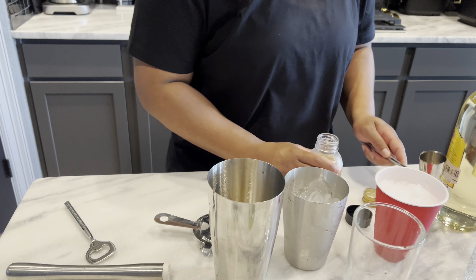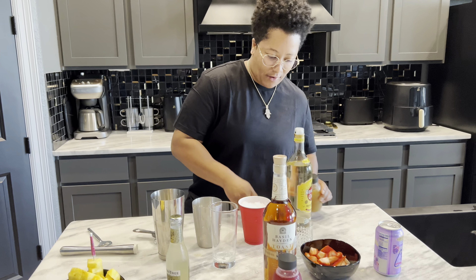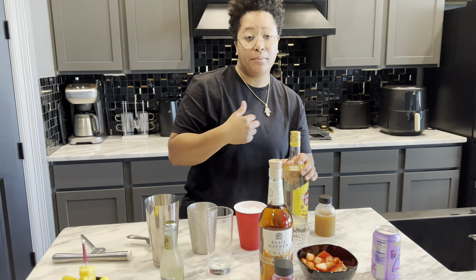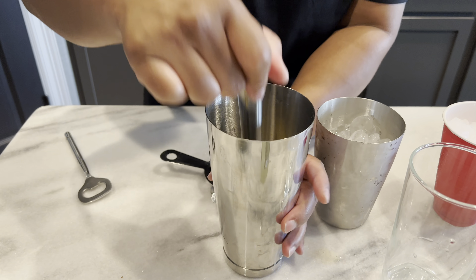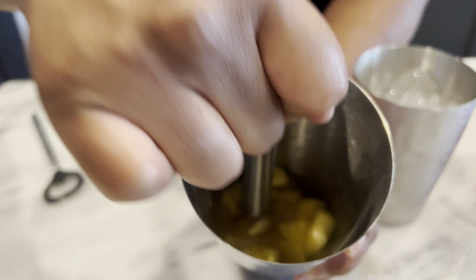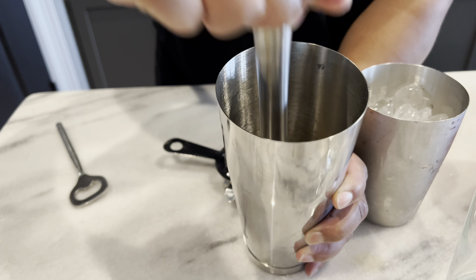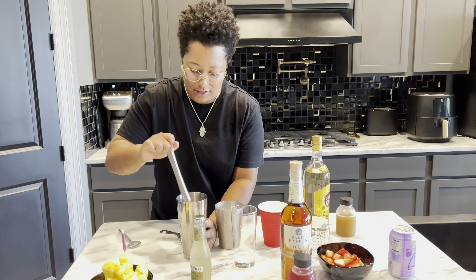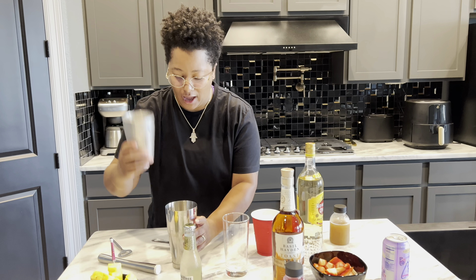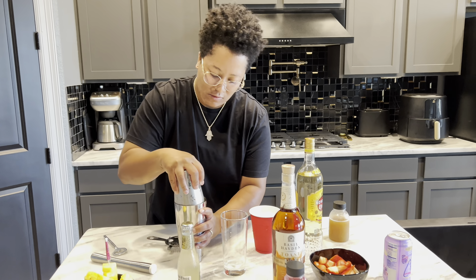All right, so we got the shrub in. Now we are going to scoop this stuff out of the way. Let's put the lid on it because I am clumsy. We got our muddler — we're just going to muddle the fruit together with the mixture. Just kind of get it nice and good. All right, looks about mixed up to me. So I'm going to take the ice and make sure that it's all sealed until they're both ice cold.